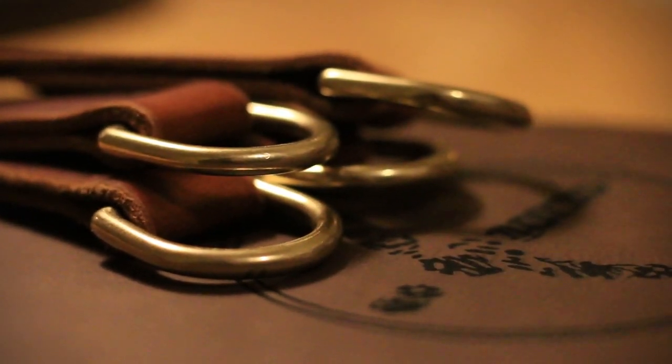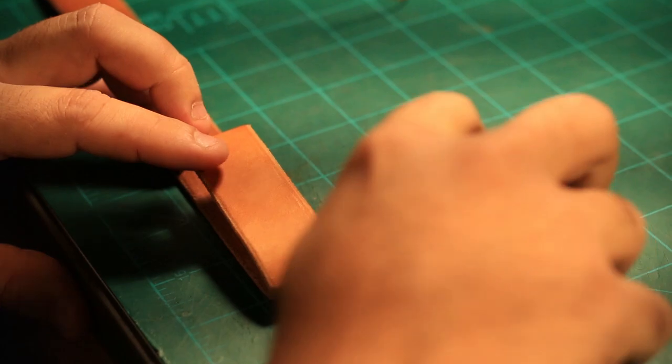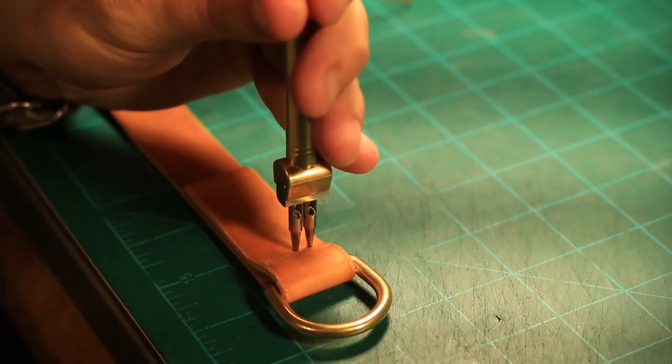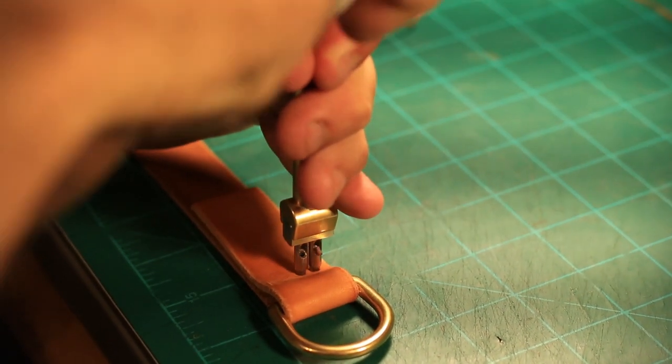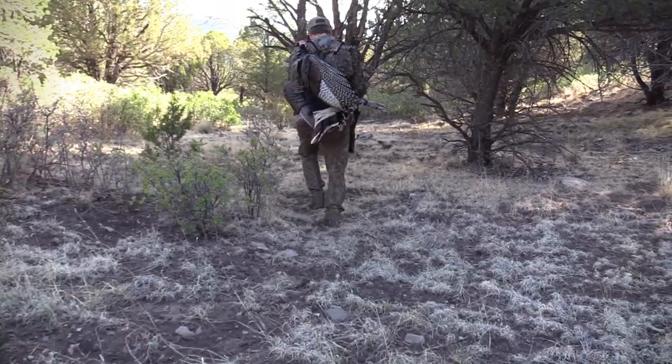Starting at the top, we've got d-rings at each end of this thing. These are solid brass d-rings — not plated d-rings, you're not going to find these at Home Depot. They're solid, extremely strong, and as you wear it, depending on how you store it and how you carry your turkeys, each one of these straps is going to wear a little differently.